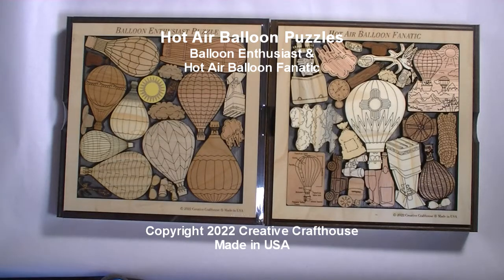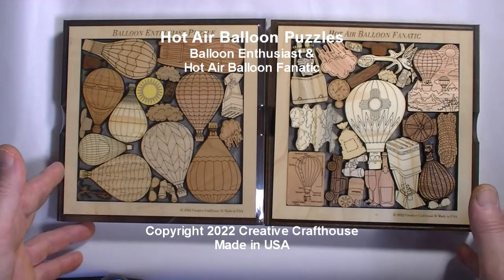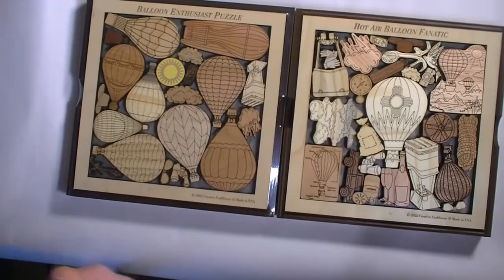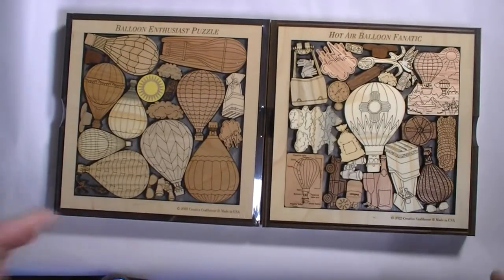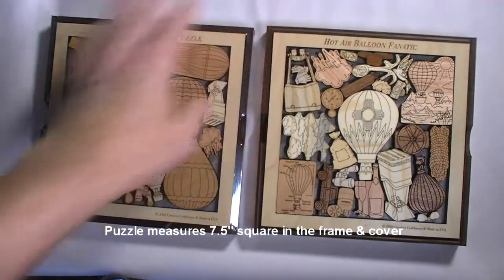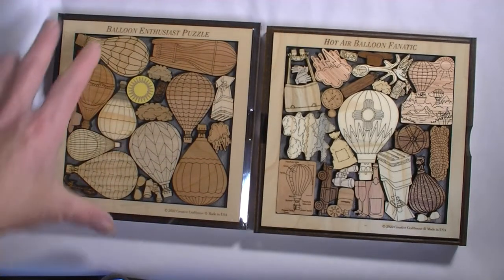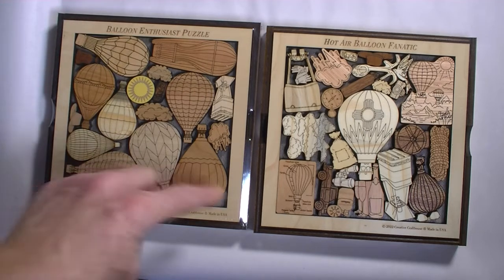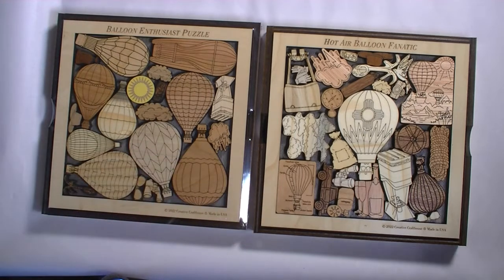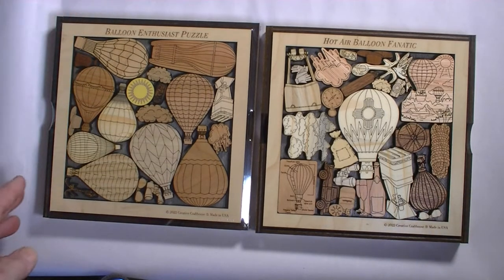Hey folks, Dave at Creative Craft House to show you a couple new of our picture frame series puzzles celebrating the awesomeness of hot air ballooning. I've actually done two, and these were done in cooperation and with input from the Anderson Abruzzo Balloon Museum in Albuquerque, and also the Puzzled ABQ Puzzle Shop in Albuquerque — both really interesting places that, if you're in the area, we urge you to step in.